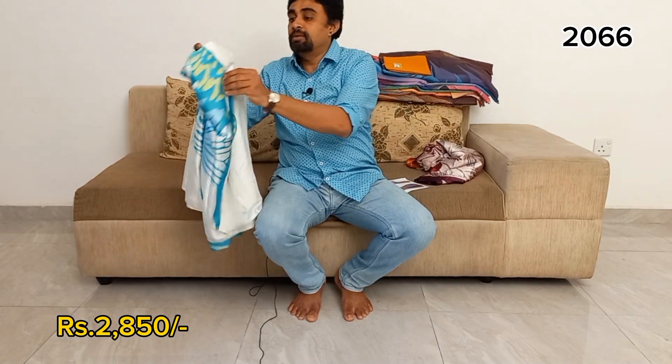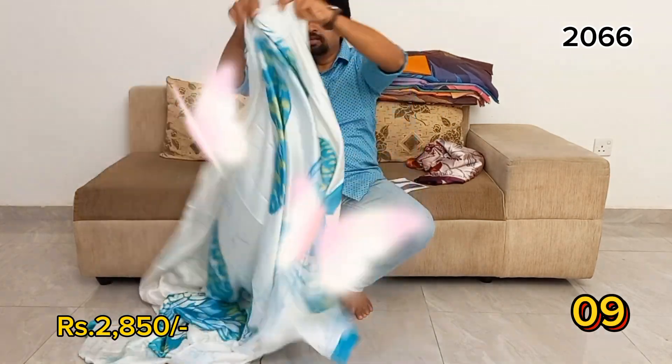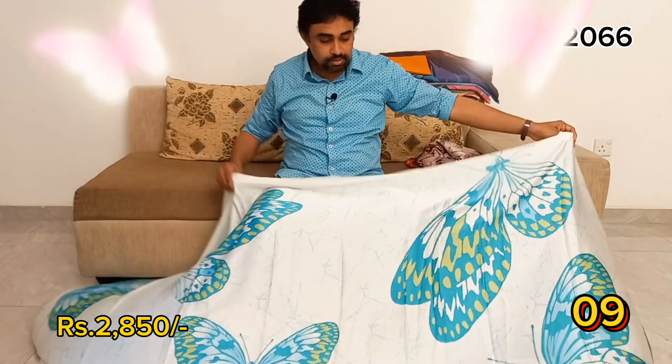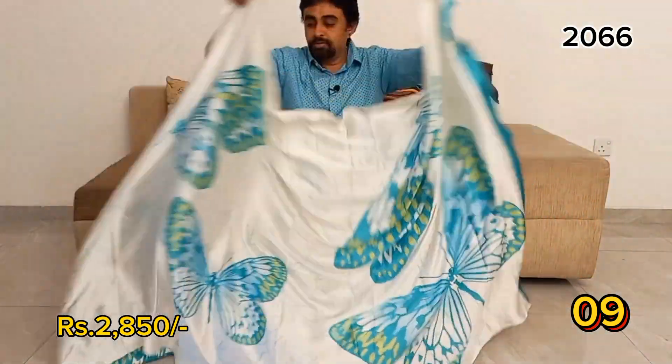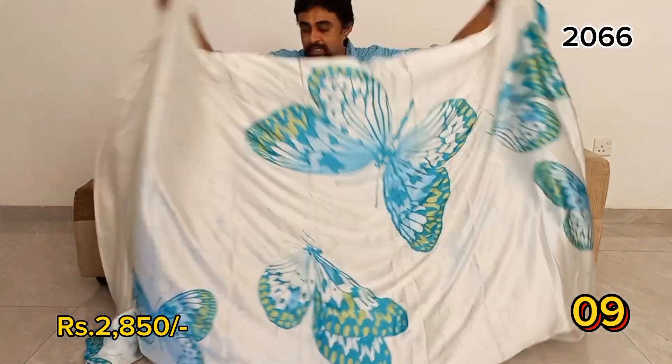This is the same part. Green, blue, green, blue, white background. This is the same part.